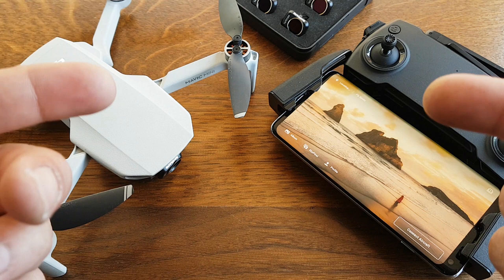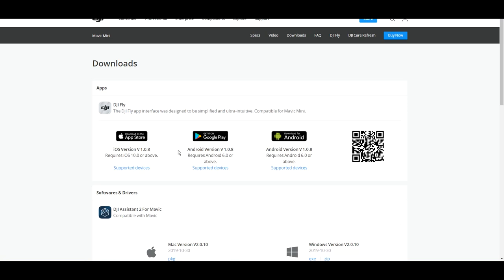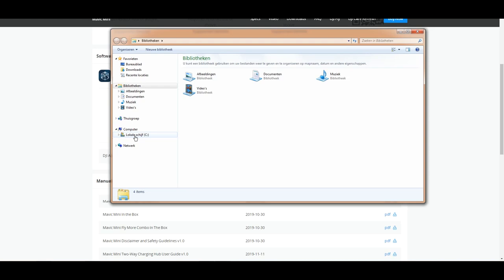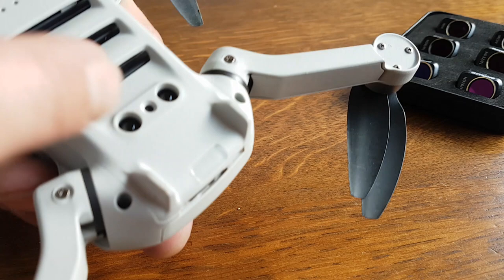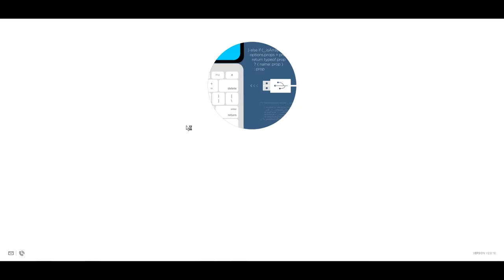The first step is going to DJI's website, then to the Mavic Mini downloads section. Here you can find all the different app versions, and also the DJI Assistant for the Mavic Mini — available for both Windows and Mac. Download it, install it on your computer, unzip it, and locate it on your hard drive. Once the assistant program is running, you'll first need to turn on the drone before connecting it, then connect the cable to your PC.